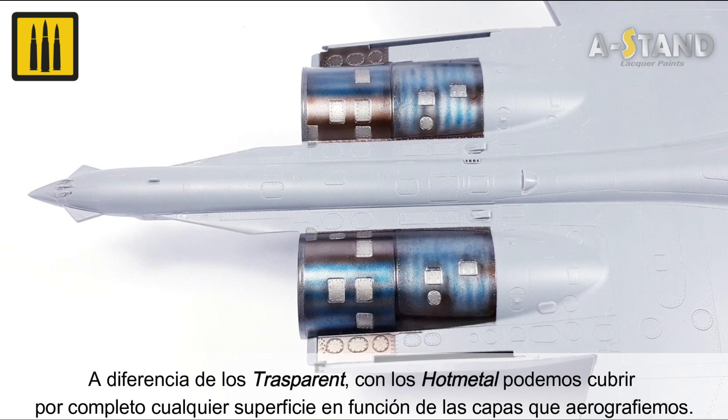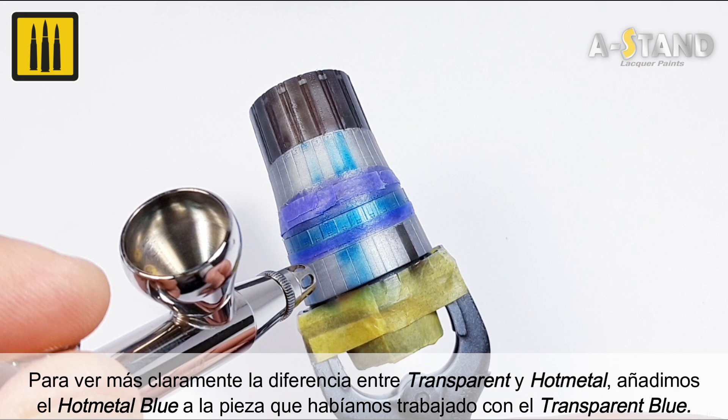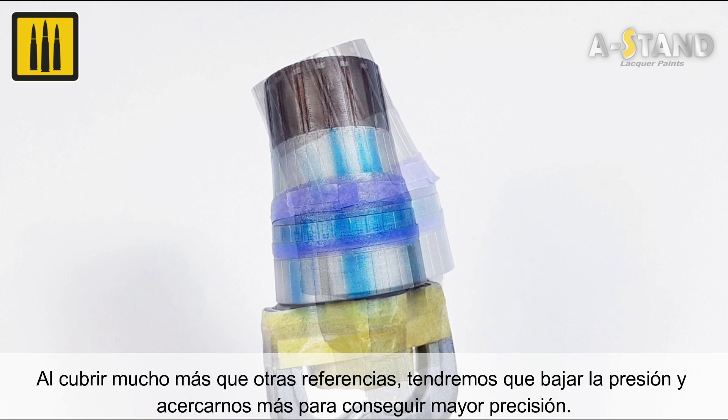To demonstrate more clearly the difference between the transparent and hot metal ranges, the color hot metal blue was applied to the same piece previously airbrushed with transparent blue. Because the hot metal range's coverage is much greater than transparent colors, air pressure must be lowered and airbrushing applied closer to the surface for greater precision. Using the hot metal color sepia, select panels were darkened to obtain a variety of intensities.